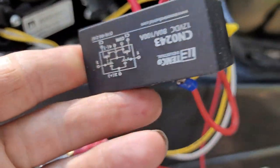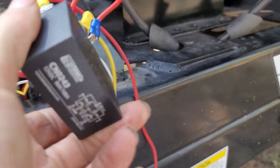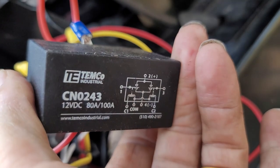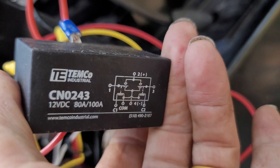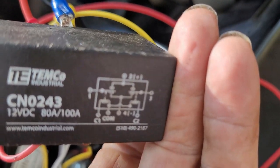It's upside down — there we go. CNO 243, 12 VDC, 80 amp / 100 amp, and there's your wiring diagram.